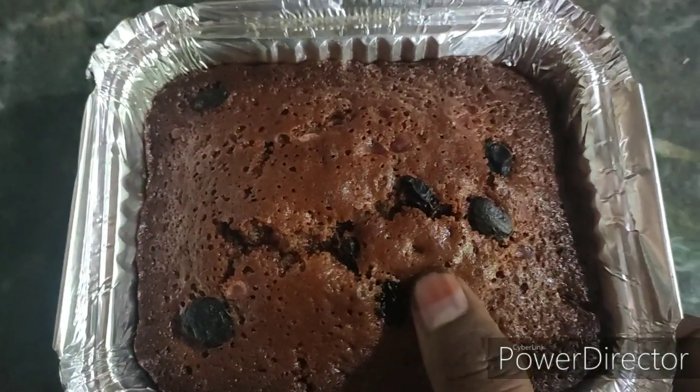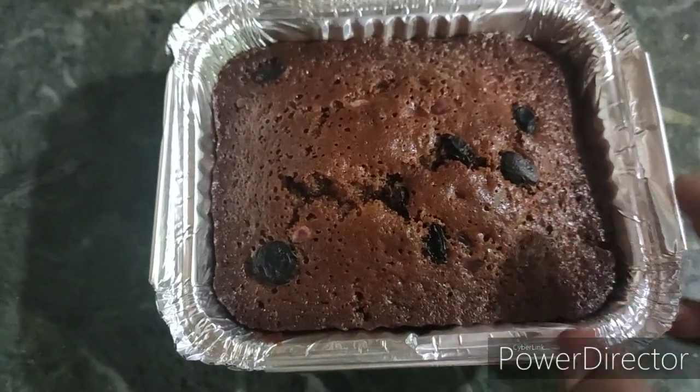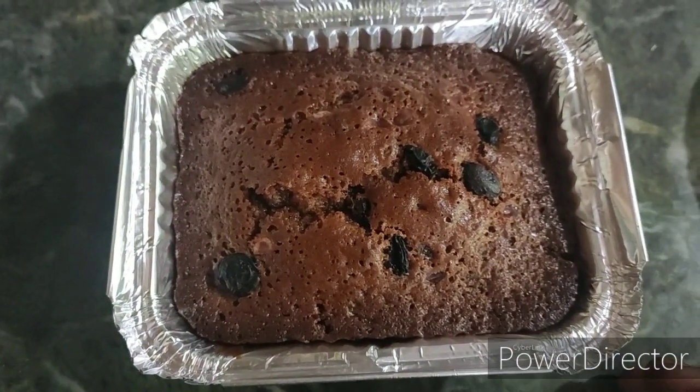Welcome to Sri Ram Cooking. We will see a rich plum cake. It will be easy to make, and we can do it easily.